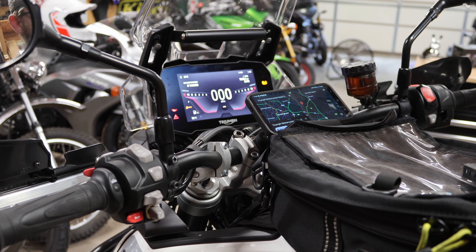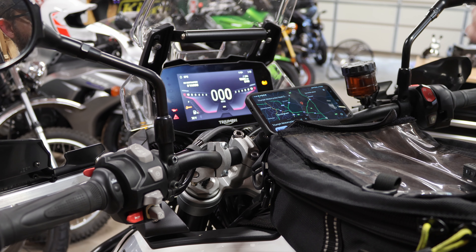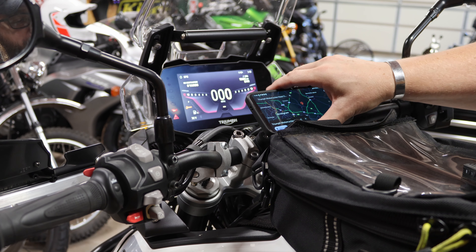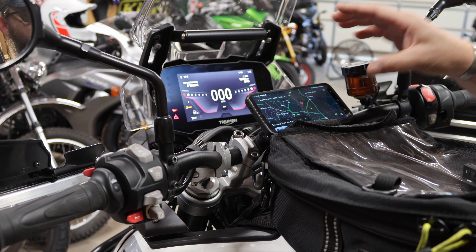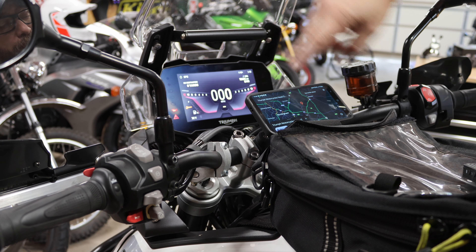I absolutely love my Triumph Tiger 900. It's probably the most versatile bike I own. However, with as much traveling and exploring as I do, I definitely need navigation. So far what I've been doing is either using a quad lock with my phone on the handlebars or using the Triumph app and the on-screen navigation.